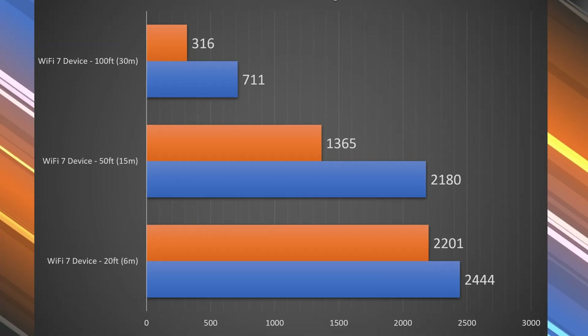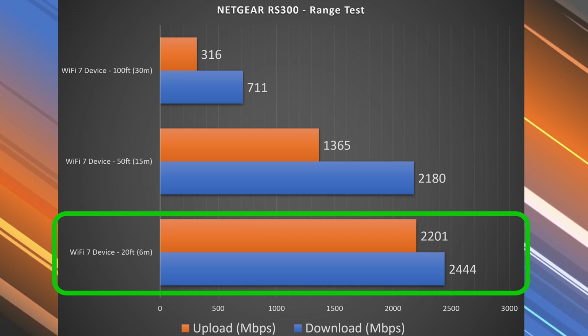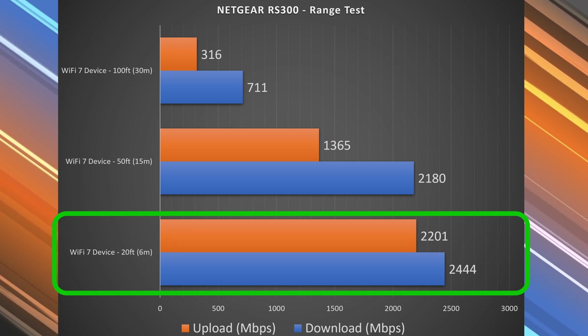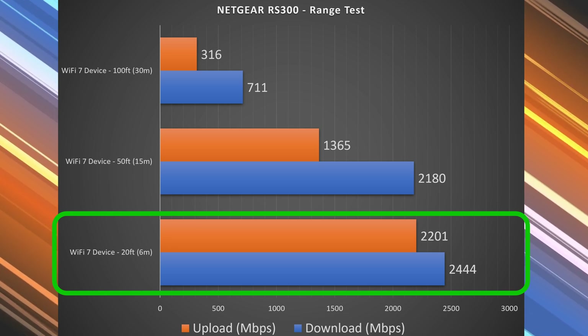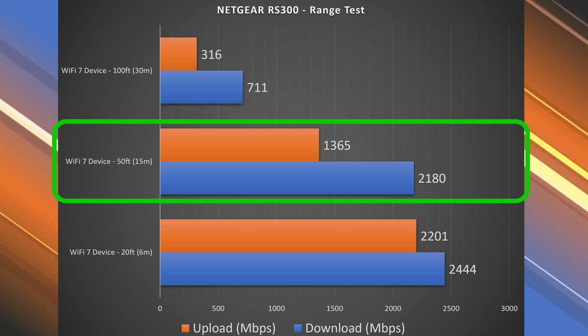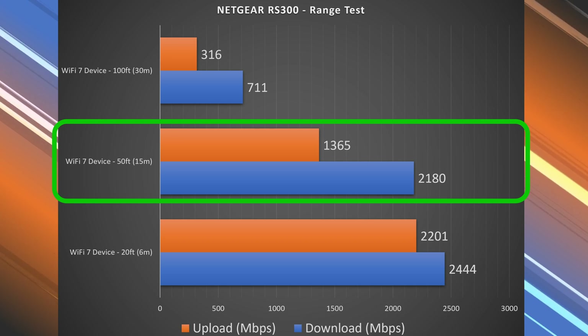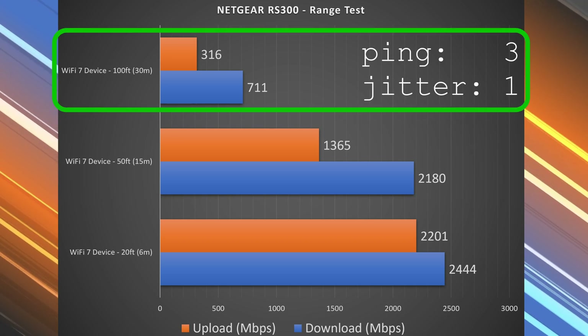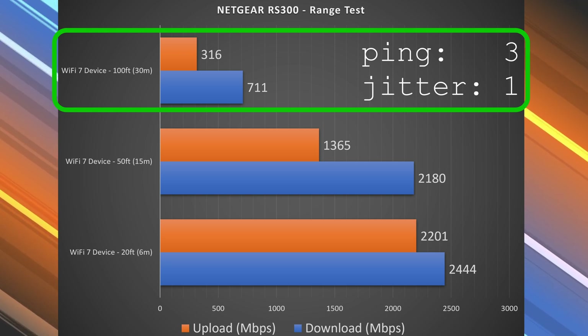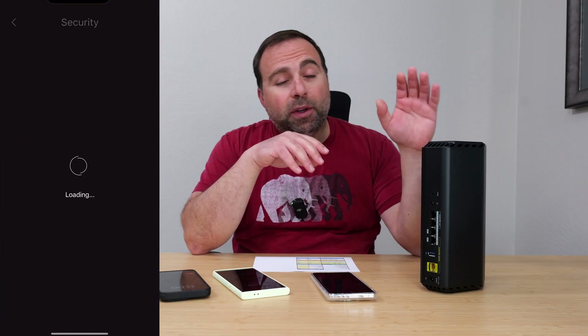Range will vary drastically by location depending on obstructions like concrete walls or floors. In my case, at 20 feet inside I got nearly the same download speeds with slightly slower upload, but still very fast. At 50 feet outside I got very fast download speeds with a bigger drop in upload but still strong overall. At 100 feet across the street, speeds dropped in both download and upload but remained very usable.